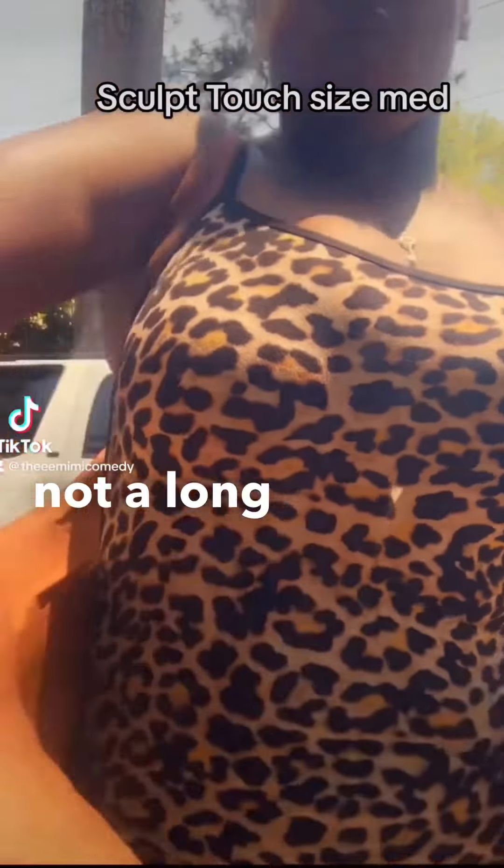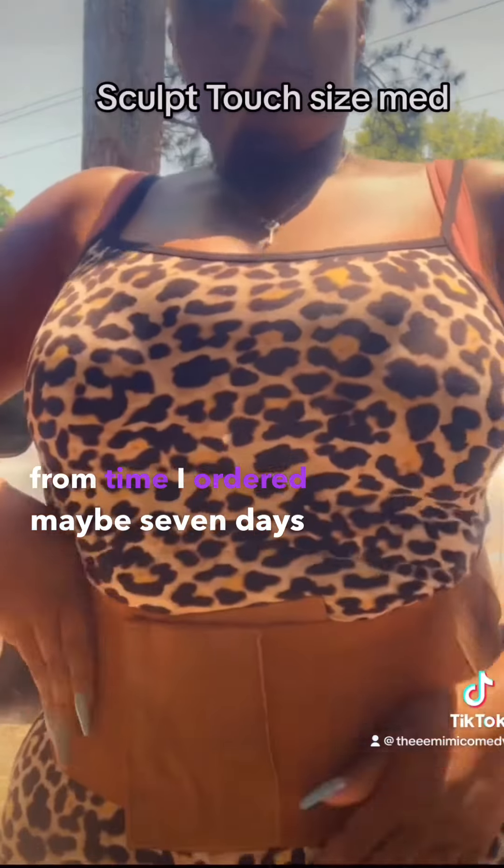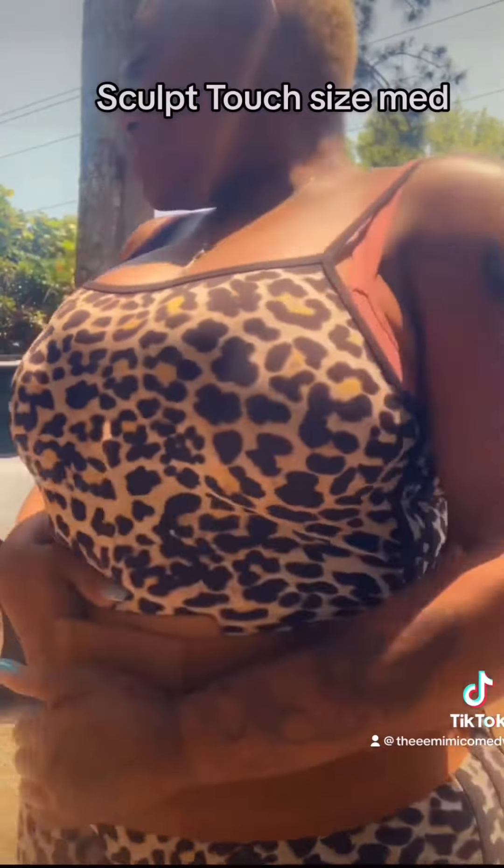I have been waiting — not gonna lie, it wasn't a long wait from the time I ordered, maybe 7 days — but it finally is here! It is my waist trainer from Sculptouch.